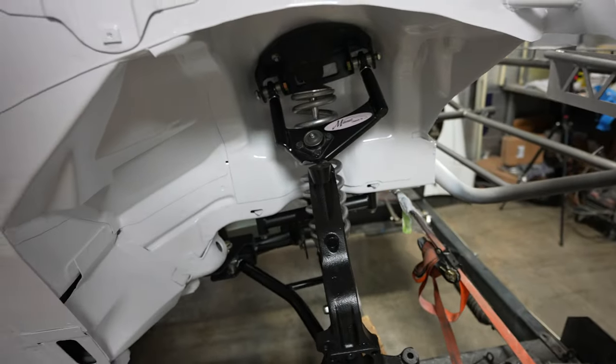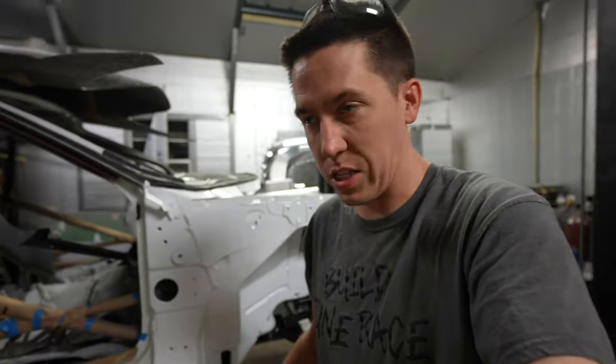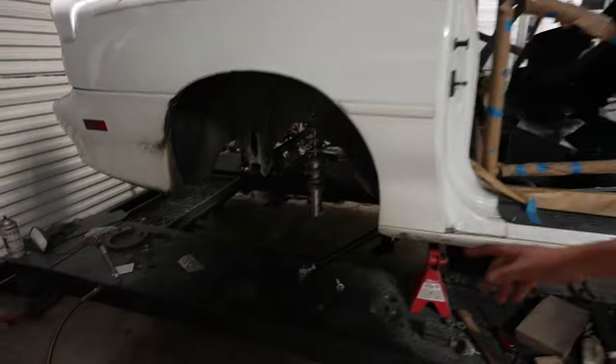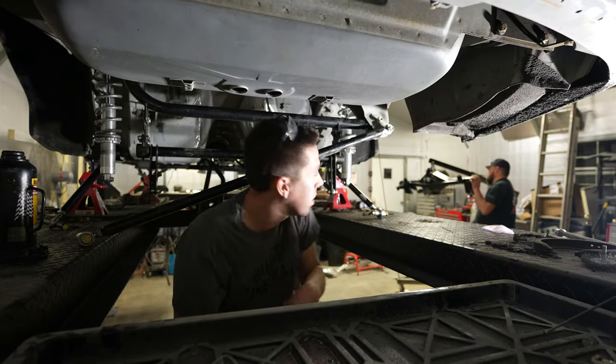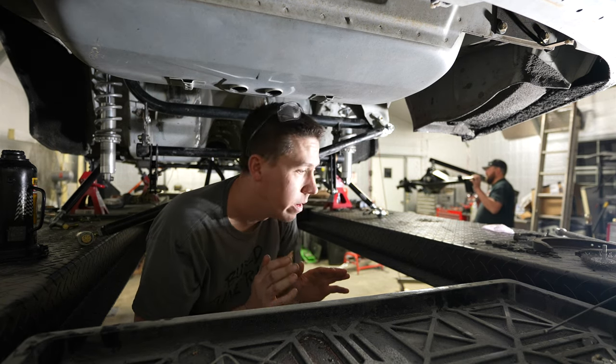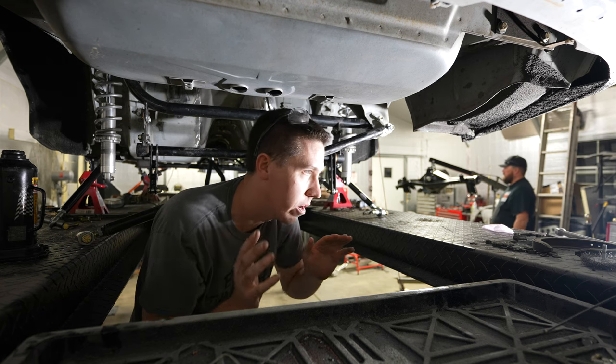We got to look up all the torque specs and assembly setup. With all the new adjustable upper and lower control arms, we don't even know a starting spot, so we'll probably get it on there, leave everything loose, eyeball it, and then take it to get an alignment. Now we're going to raise the car back up and get the rear end hanging in there for final assembly. Hopefully this is the final time we're installing this thing until it's running.